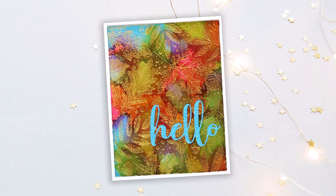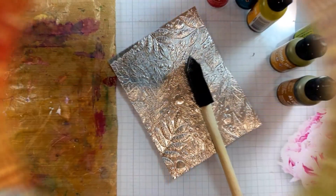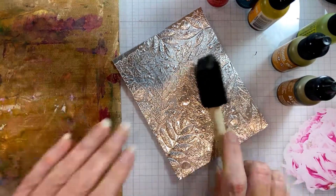Hey everybody! In today's tutorial I'm going to show you a different way to use alcohol inks so that they look opaque.